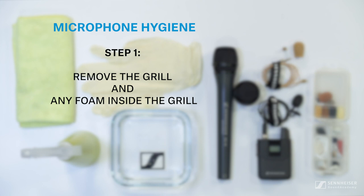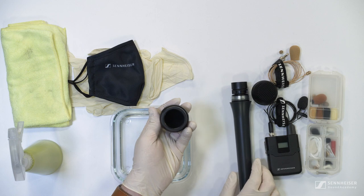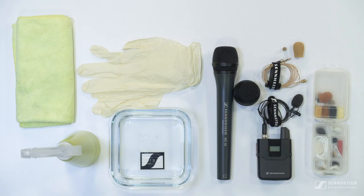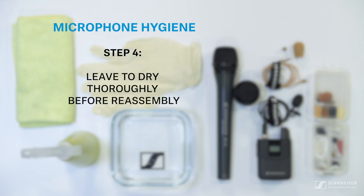With some of these mics you will be able to remove the head grill and get that cleaned as well. Once you have the head basket off you will need to remove any foam that may be on the inside. For the basket we can use the alcohol mixture again with a brush to get into all the holes. For the foam windshield we only recommend using warm water with a splash of dishwashing liquid mixed in. After a thorough soaking, rinse off the foam with clean water. You can also use this process on any external foam shields that you may be using. Once you're done, leave everything to dry thoroughly for up to 12 hours, and once dry, reassemble and you're good to go.